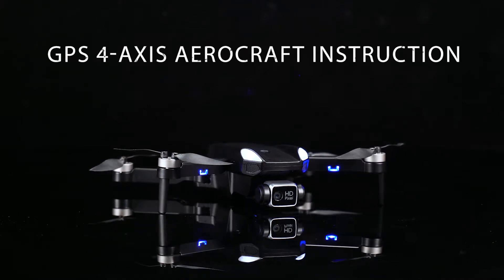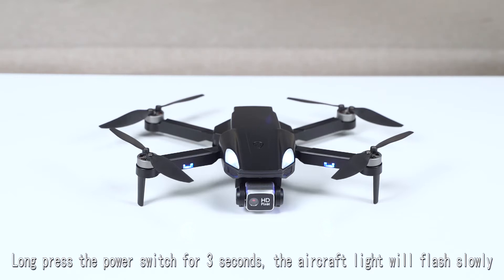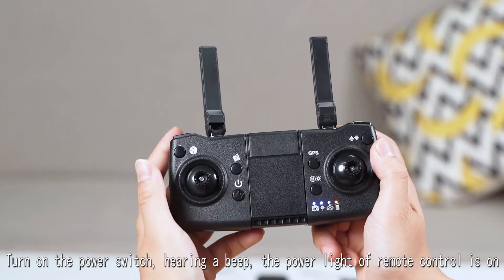GPS 4-axis aircraft instruction. Long press the power switch for 3 seconds, then turn on the power switch.